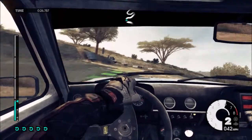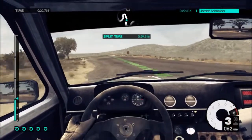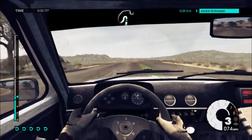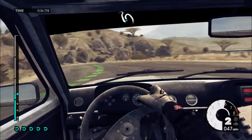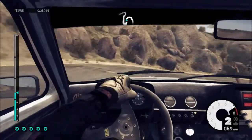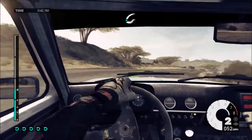Easy left. 40, hairpin left, long. Medium right, long. 40, easy right, over crest.